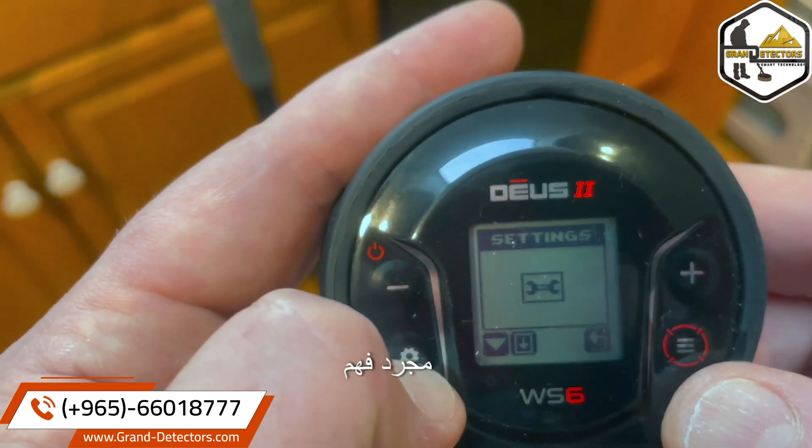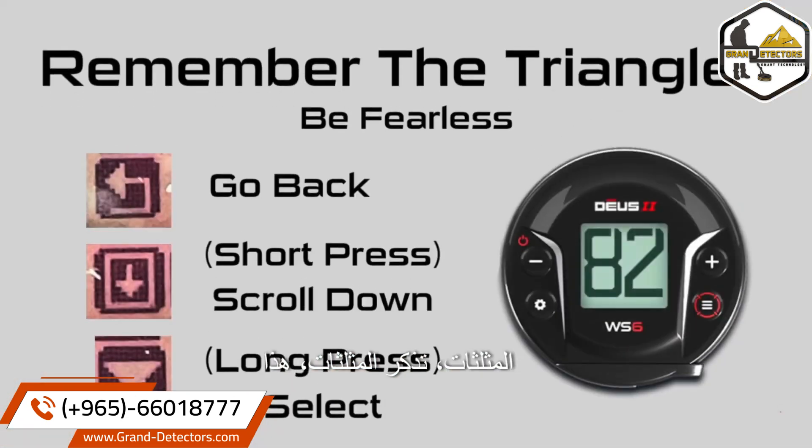And again, it's just understanding the triangles. Remember the triangles — this is what each one of them means: go back, short press scrolls down, long press selects.